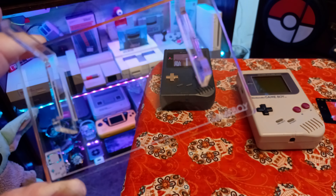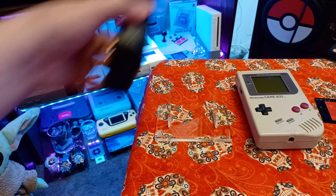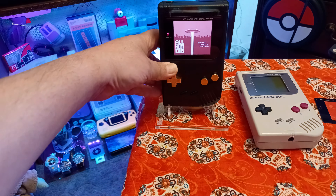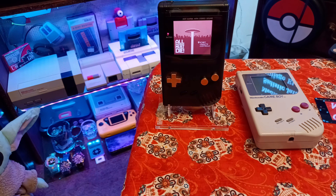I hope your Saturday morning is going good. I'm gonna go play some modded Game Boy DMG with quality products from Handheld Legends. Until next time — peace and much love from Joe's Retro World.